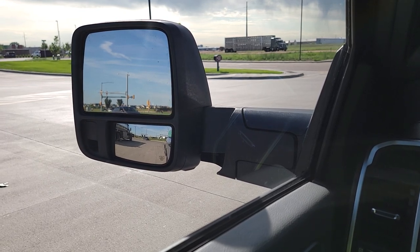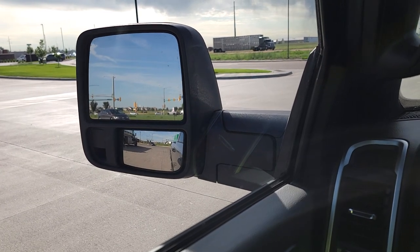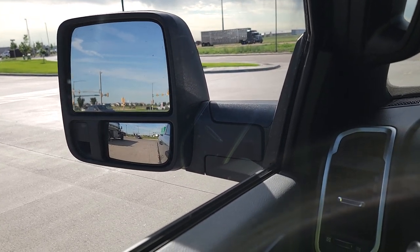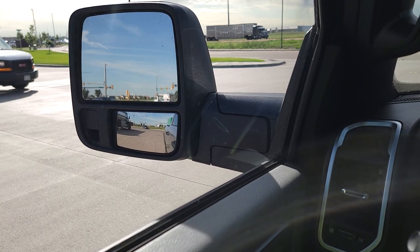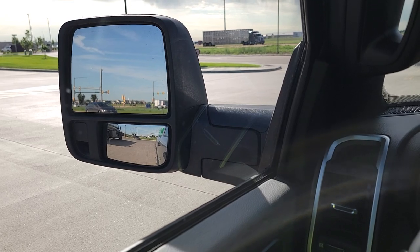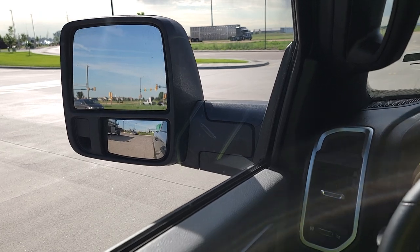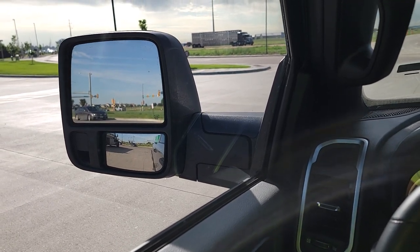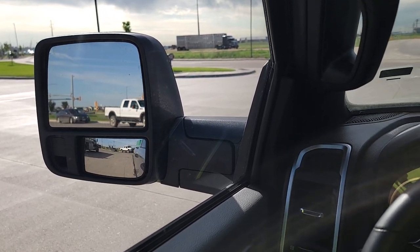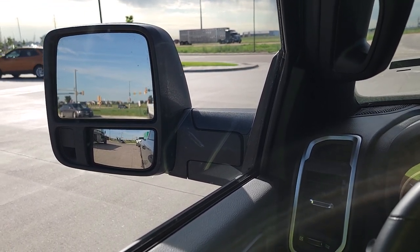Pretty cool mirrors. The more basic you are, the more manual features you're going to have. For me, the power convex is neat to set them initially, because sometimes somebody's got to lean out the passenger side while you're adjusting it — or stand back by your rear fender to get a starting point and have somebody tweak it from there. Overall, these mirrors are very, very nice. Not as big as the other guys, but they do a really, really good job. I have a full review coming up on this in just a short time, so go down there in the corner and hit that subscribe button. We'll see you on the next one.